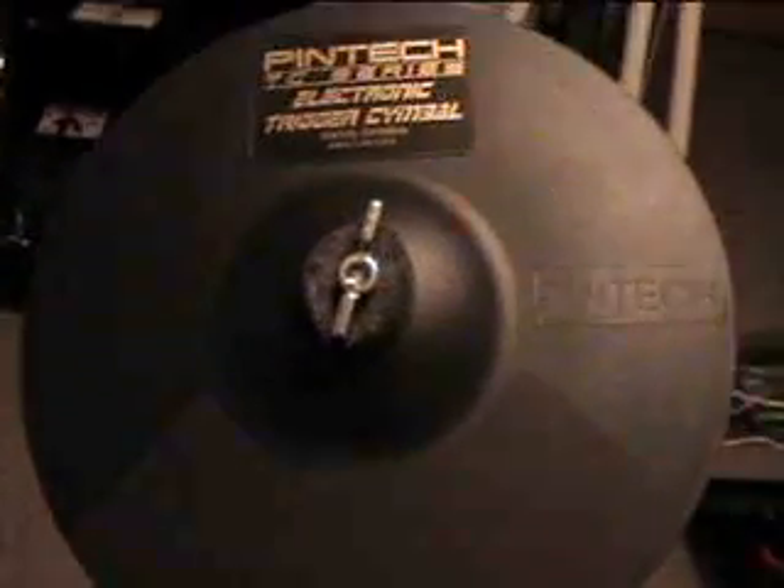The only thing that I didn't want to get into doing myself was the cymbals. So I actually went and got a few Pintech cymbals. And I also got a Roland FD8 pedal, which would be that one right there.